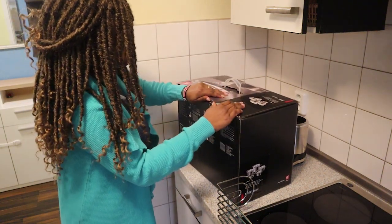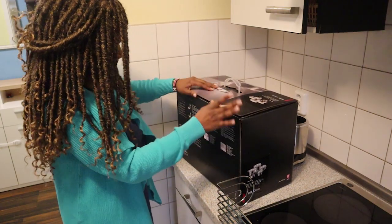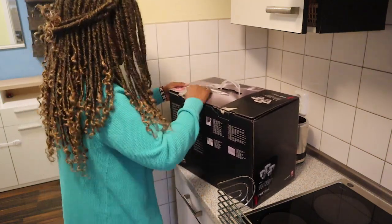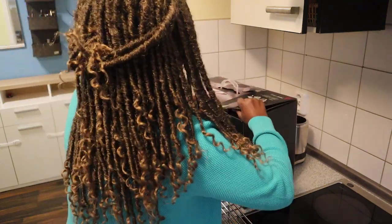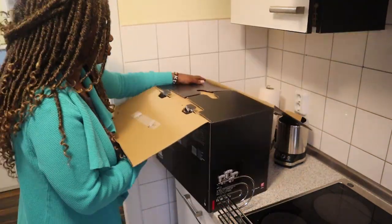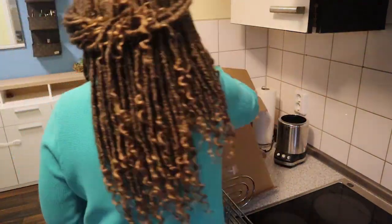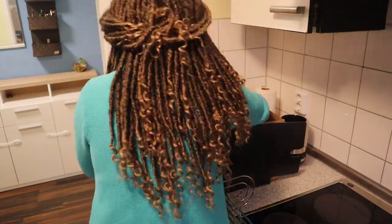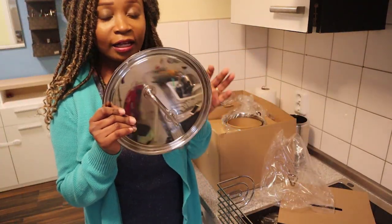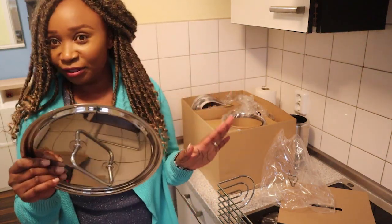I don't know how you guys do it, but I'm not patient enough to remove everything smoothly like you're supposed to. And as you can see, this set is stainless — stainless steel all the way through.